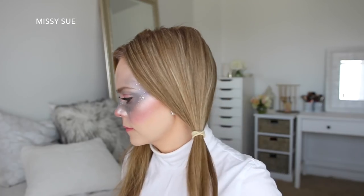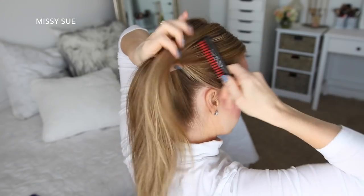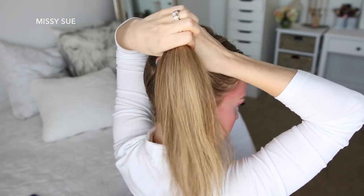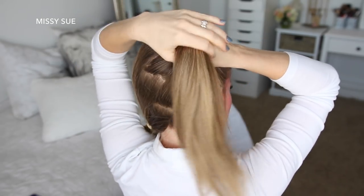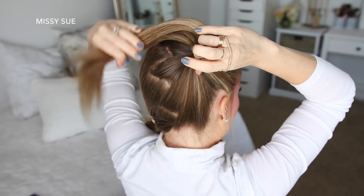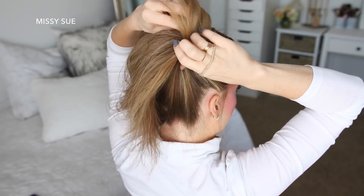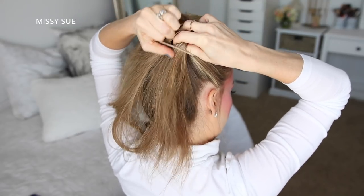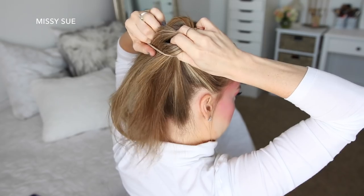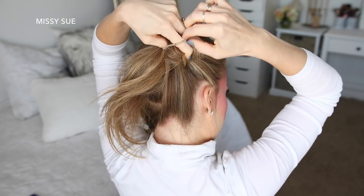With the left section of hair I'm going to tie this up, and bring the right section up into a high ponytail near the crown of my head. Then I'm going to take a hair tie and wrap it once over the hair, then spread the hair around the hair band forming a donut shape, and then wrap the hair band twice more over the hair to form the base of the bun.